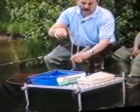You'll notice very regularly it's all cast and feed, cast and feed. That's the only way that you can really build this swim up.